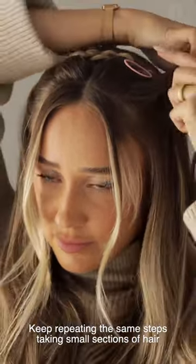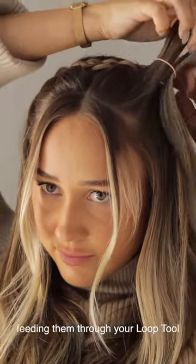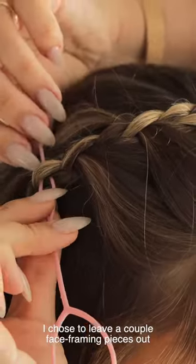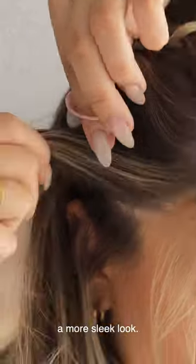Keep repeating the same steps — taking small sections of hair, feeding them through your Loop Tool, and then pulling your Loop Tool through the hole of your braid. I chose to leave a couple of face-framing pieces out, but you could definitely pull all of the hair through if you wanted a more sleek look.